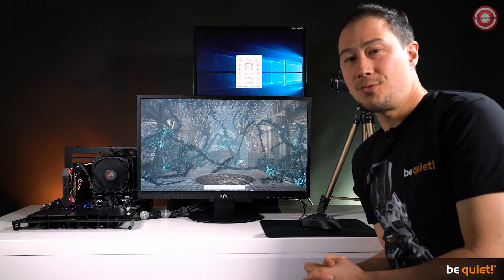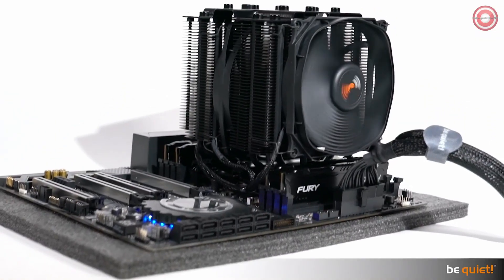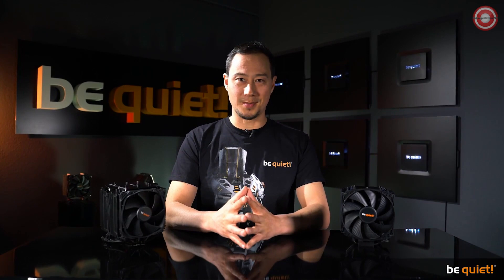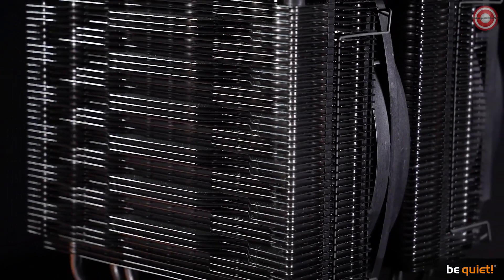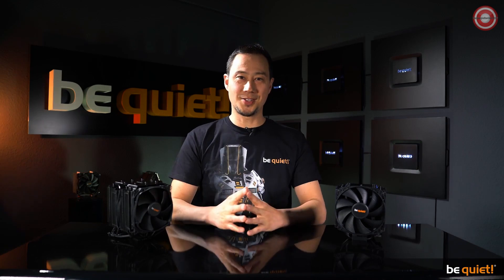Needless to say that both coolers remained amazingly quiet the whole time. Aside from the simplified installation process, we have also improved the silence and cooling performances. The Dark Rock 4 has a noticeably higher cooling performance than its predecessor, and the Dark Rock Pro 4 has always excelled in this field, so we focused on lowering the noise output for the new model — which, of course, we managed to achieve.